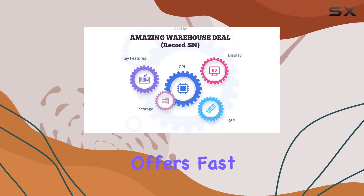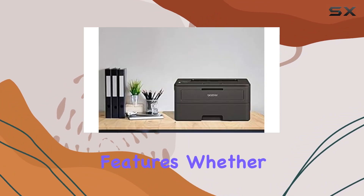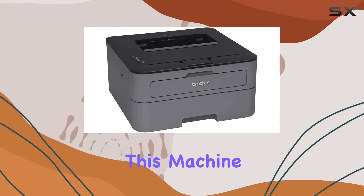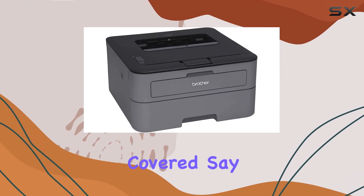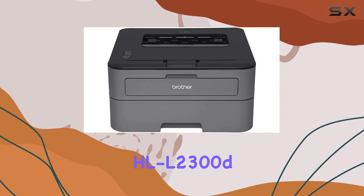In conclusion, the Brother HL-L2300D is a powerhouse monochrome laser printer that offers fast printing, automatic duplexing, and cost-saving features. Whether you're a small business owner or a student in need of a reliable printer, this machine has got you covered. Say goodbye to printing woes and hello to efficiency with the Brother HL-L2300D.